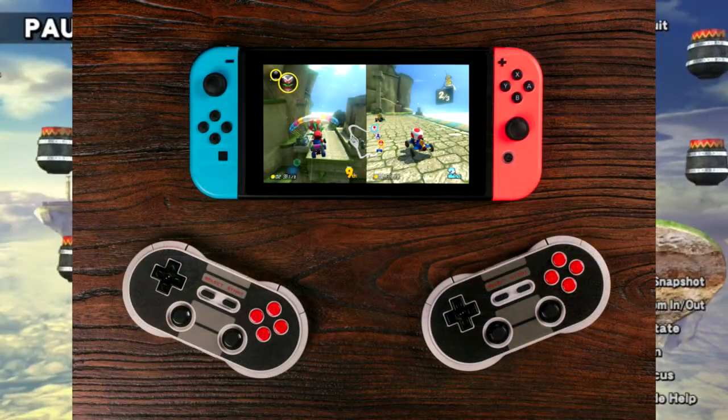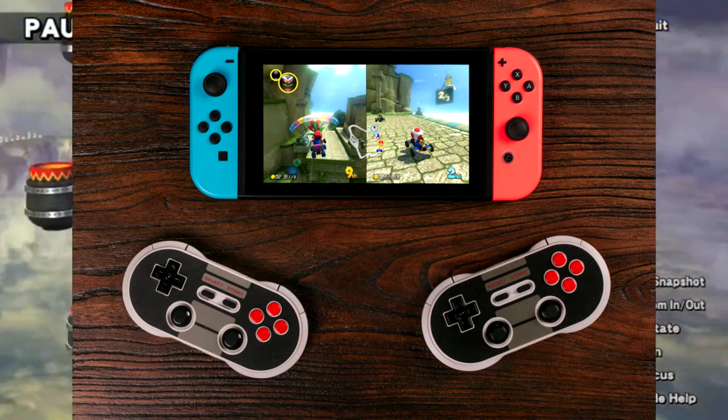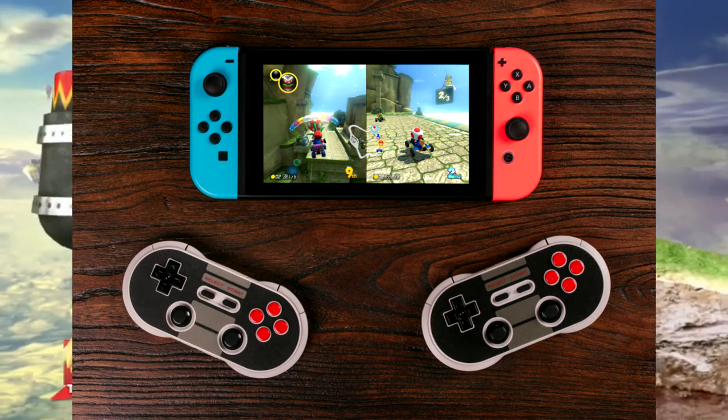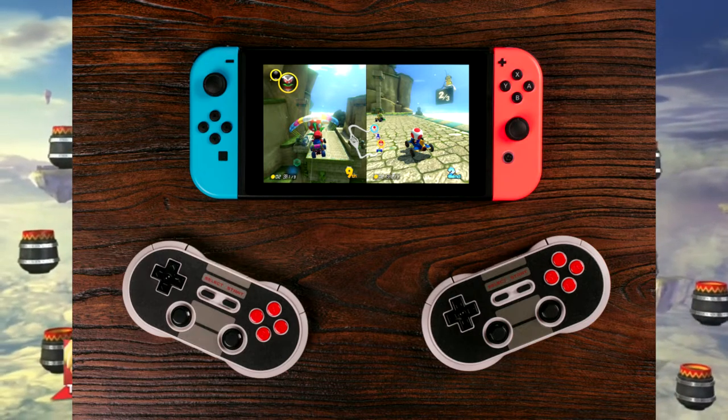Well now they're doing the exact opposite, because they are coming out with something called the NES 30. They are basically NES controllers — they're not exact NES controllers, they look like they got little curved edges. They look really comfortable though, and really nice, and they work on the Nintendo Switch.